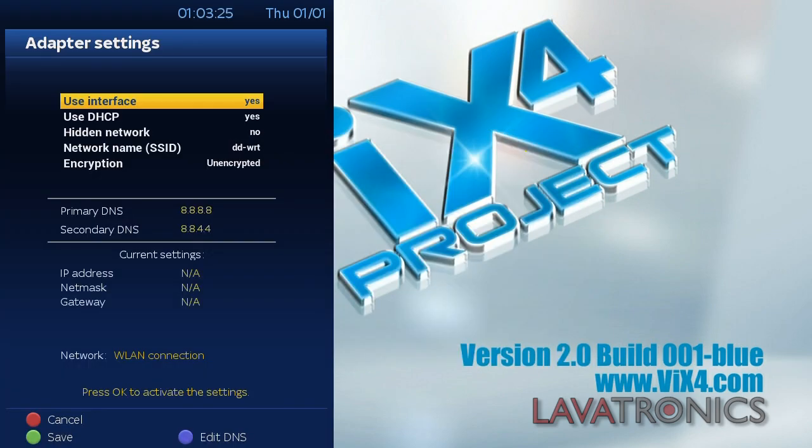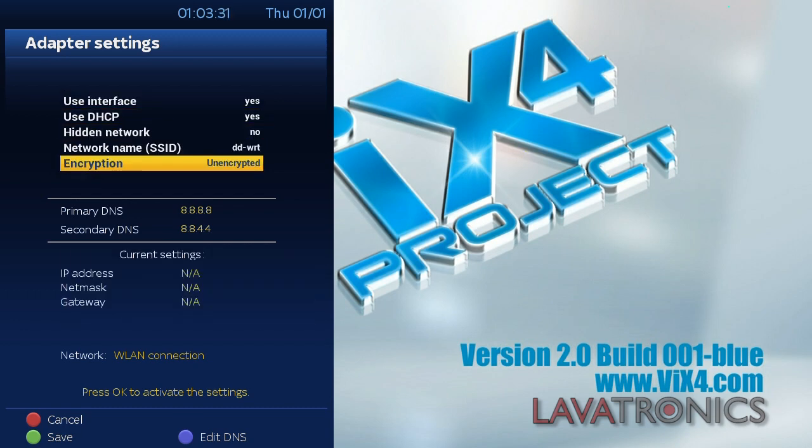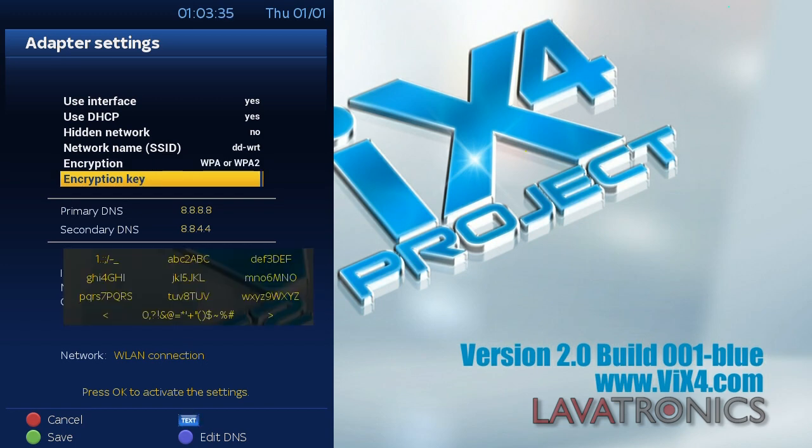Here you can adjust all your settings to suit your needs for your local network. We are going to change our encryption to WPA WPA2 as this is the most common network configuration. Once we have done this we will need to enter our password for our wireless connection. We have blurred ours out for security purposes.